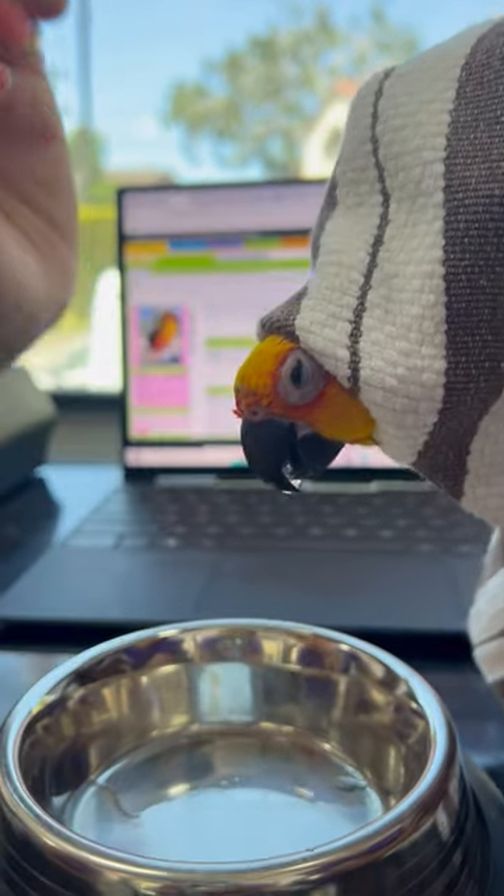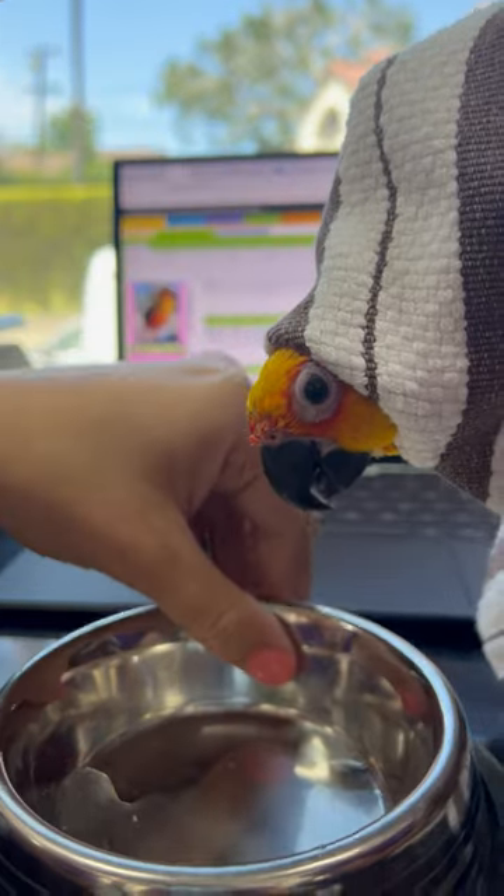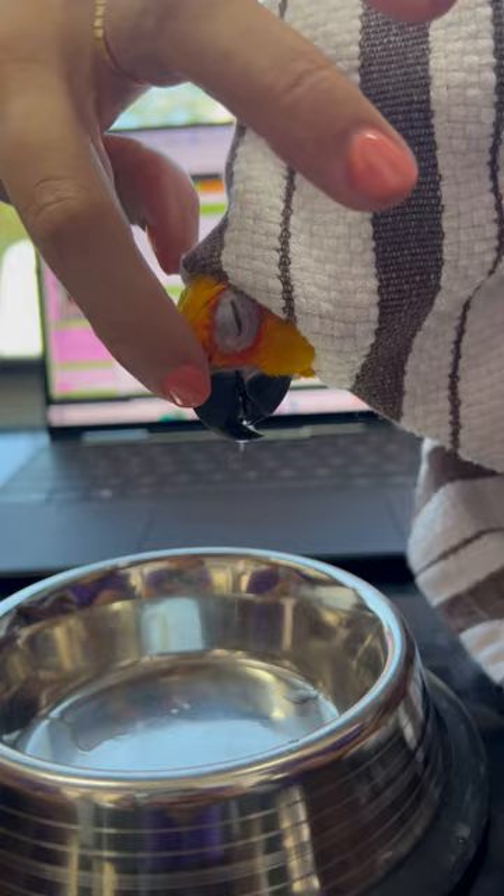Got a good booger out. She's just going to cough it a little bit — that's a good booger. And then let's do it on the other side.